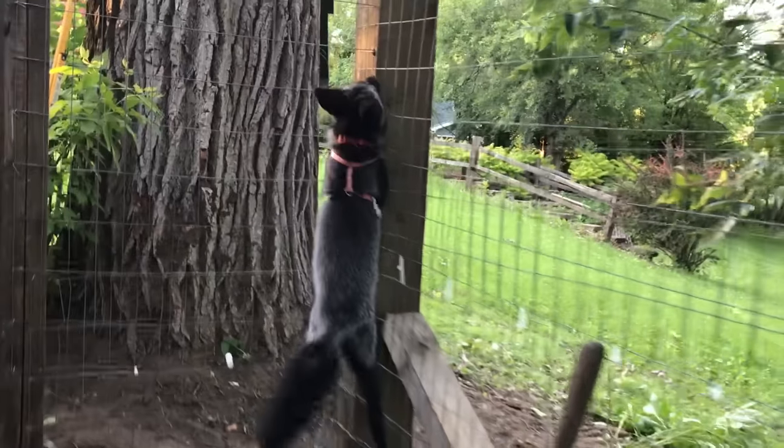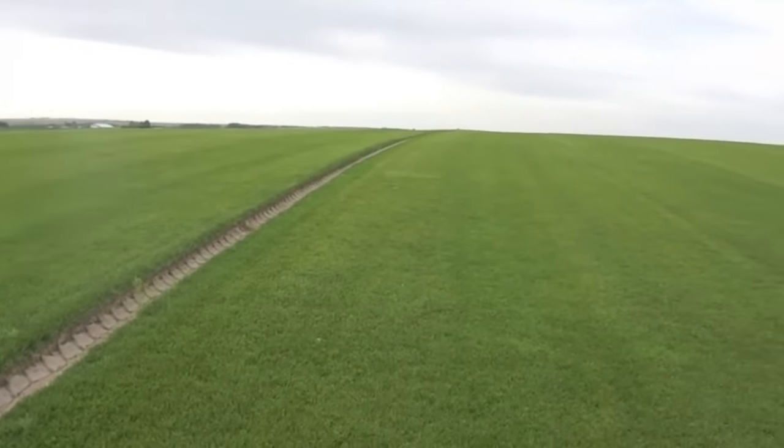Here's something most people don't know: all sod is grown in 100% pure sun. Have you ever seen a tree out on a sod field? This means that if you take that sunny sod and put it in a shady area, it will continue to grow but slowly over the course of a few years fade away. That's why for the best results, you'll overseed that sod with a shade mixture. As the sod slowly fades away, the shade mixture will take its place, giving you the best results possible.